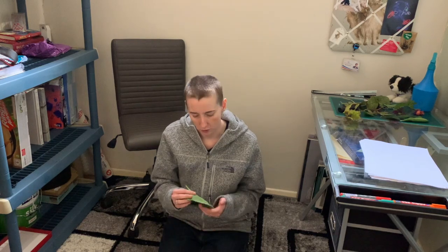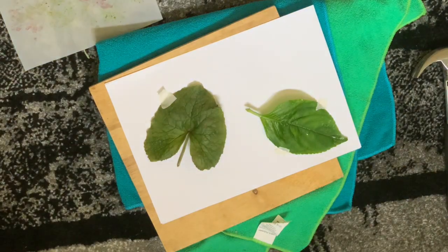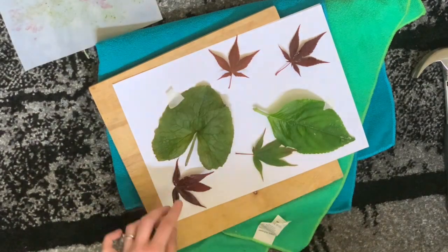Once you've arranged your resources, check that the most detailed side — such as the reverse of this leaf where the veins are most prominent — is pressed against the surface you intend to print on, in this case the paper. Try not to overlap too much, else you'll lose definition, and if your resources are bulky you can trim them down, for example by cutting away where a stem meets a flower.